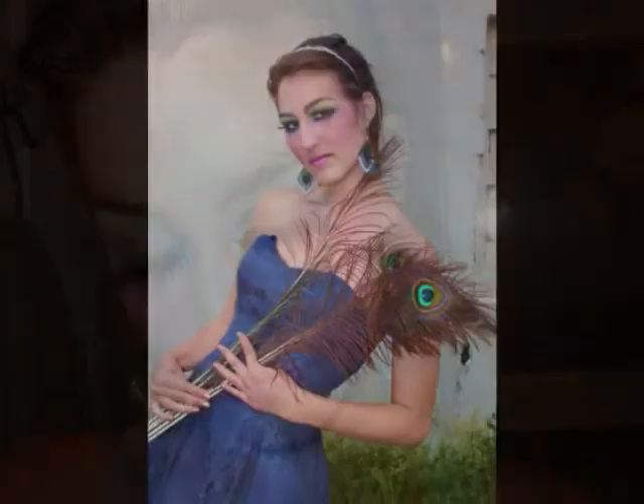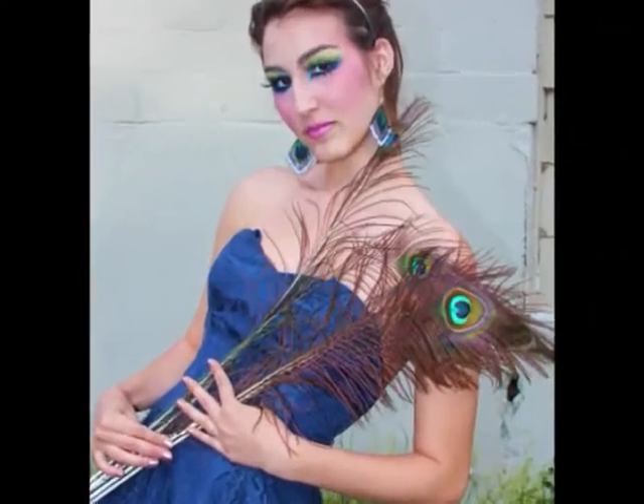Do you want to go from looking like this to this? Then keep watching to find out how to get Audrina's pretty peacock inspired look. Here is the finished product, which is perfect for a Halloween or a special party event.